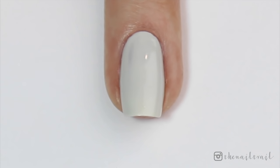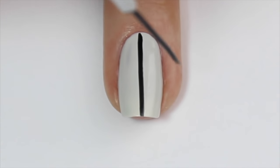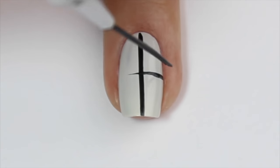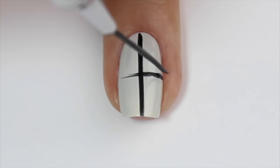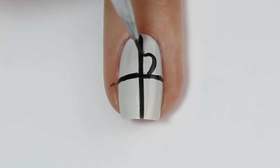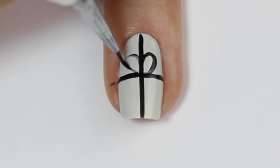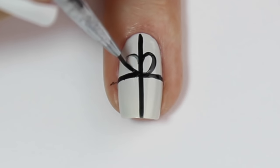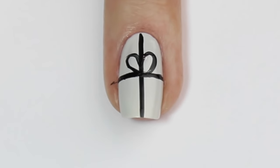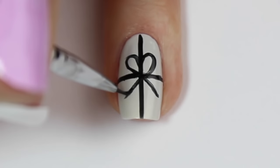The next design I'm going to do is a Christmas present. I'm starting off with a very light gray as a base color. I'm then coming in with a striping brush and some black polish and painting a thin black line vertically down the center of the nail and then one horizontally across. I'm then grabbing a fine nail art brush and adding a bow — painting two round loops on either side above the horizontal line and then two little lines diagonally from the center of the nail towards the bottom.